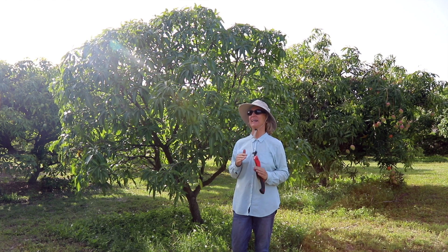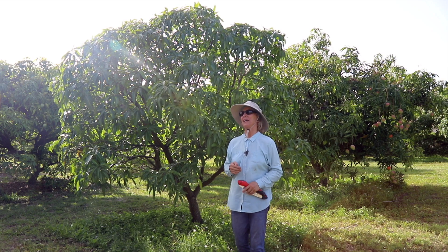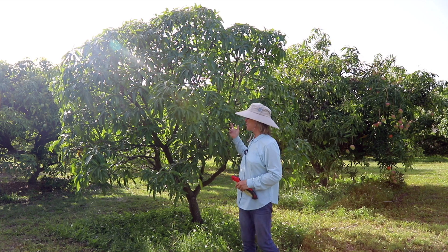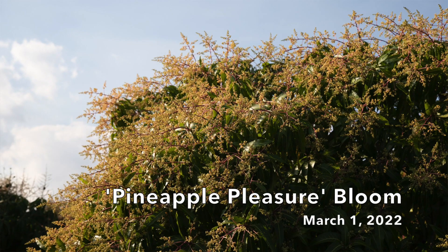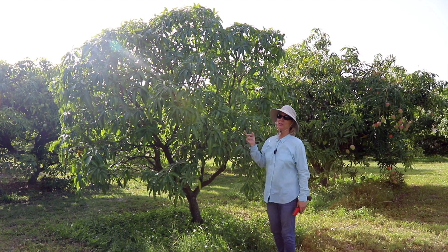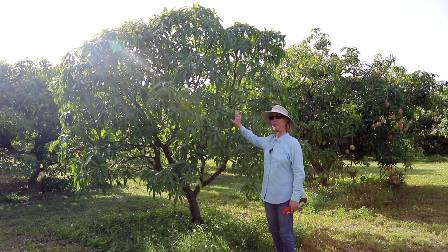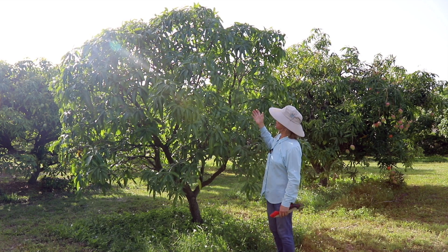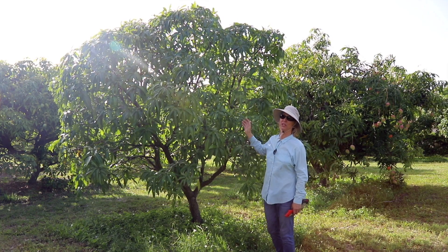This year we've had several varieties that have gotten zero fruit, or maybe one fruit on them, and that presents an opportunity. Here is Pineapple Pleasure — we had a gorgeous bloom on this tree, zero fruit. What I could do with this tree right now is trim all of the ends, make it a little more compact so it would be ready for next year. This tree is not large, so I don't really need to do major pruning on it.